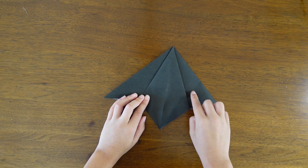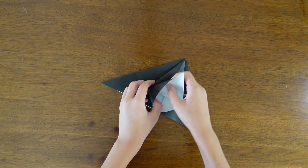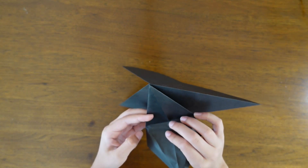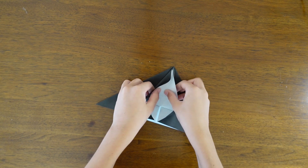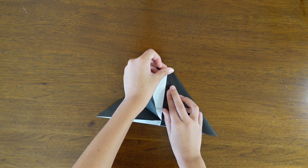Always use the existing creases, and then fold the bottom using the crease to the top — push inside the edges. Flatten again once you're done.